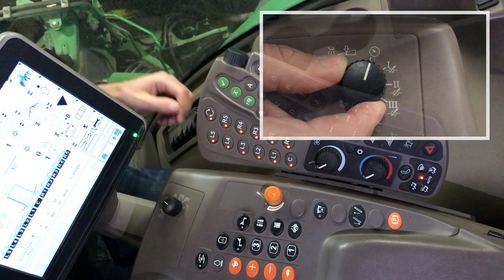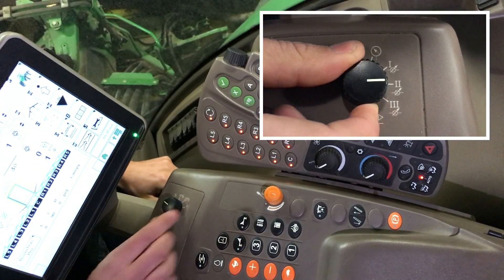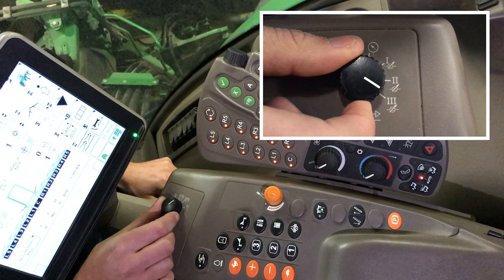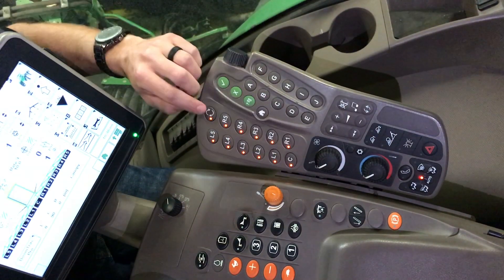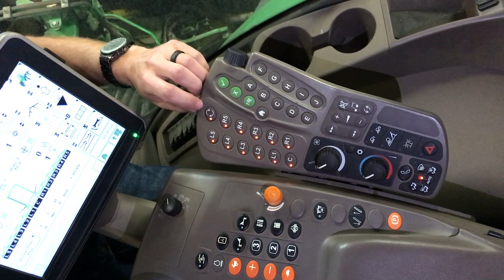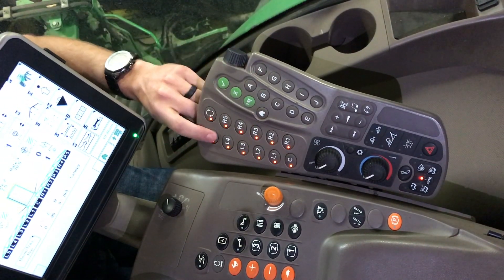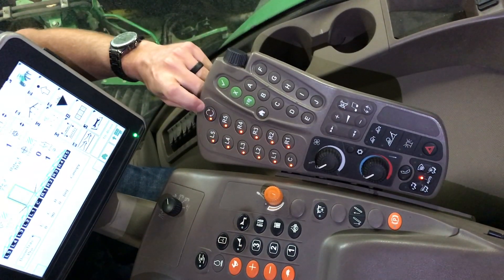Looking right here, this is our rate control knob. First position up top is pressure base spraying, and then we have target rate one, two, and three. Over on the side here, we have our boom sections. With all the lights on, that means all of our sections are enabled. At any time we can shut any section off, and to enable them all to come back on, we hit this here.